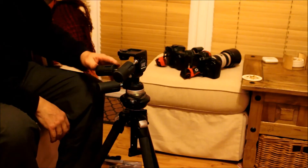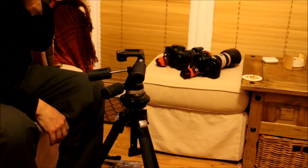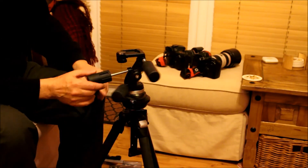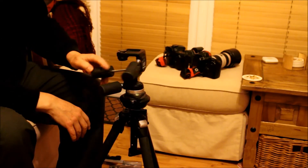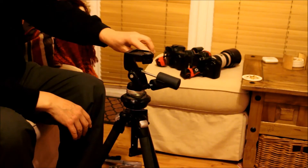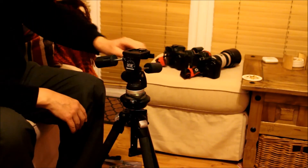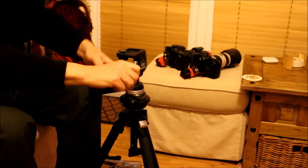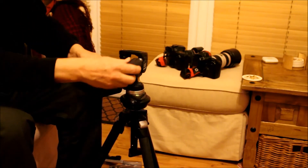Now this is a different device using a different head. I like to use a three-way head. I have a number of these floating about — the same model. Quite easy to use. They're adjustable in two planes and you can also pan round as well, so they're quite handy.